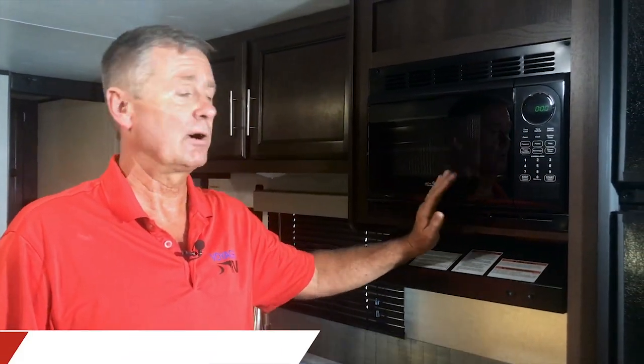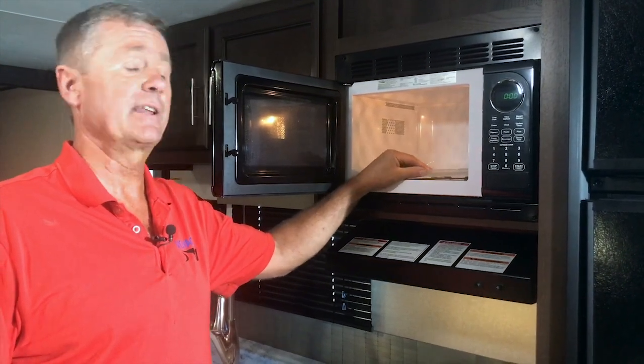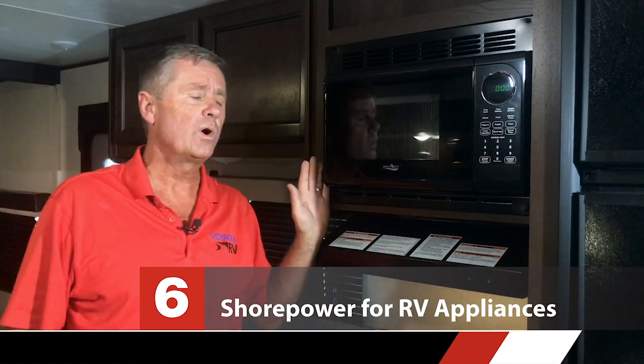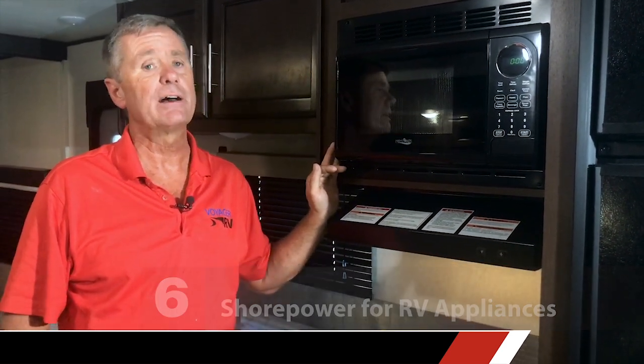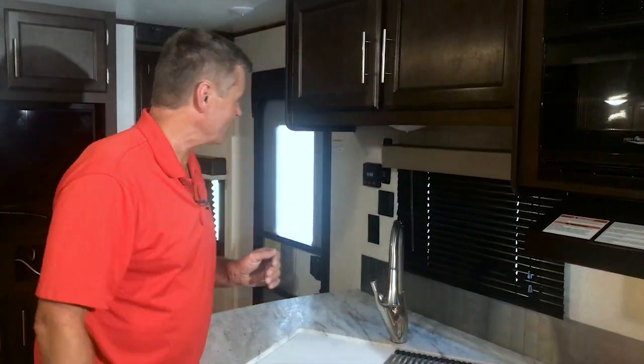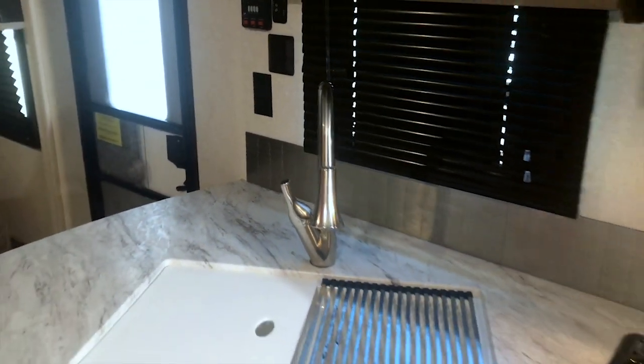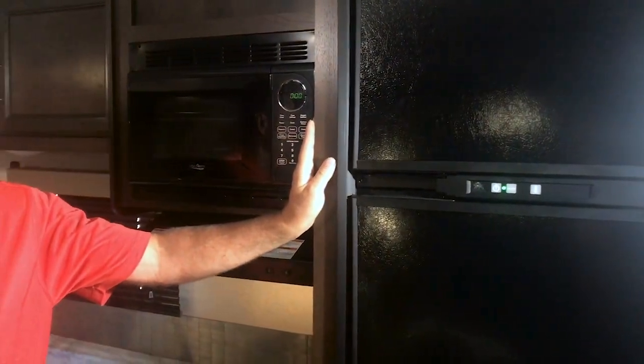The microwave is just like any other microwave. The big thing in a trailer is you have to have shore power for the microwave to work. While you're traveling you may want to remove the glass tray — it's a rare occurrence but they have been known to break. As for 120-volt appliances that require shore power: first the microwave, next the air conditioner, and the receptacles — none of those will be powered without shore power. There's also a 120-volt element in your fridge and one in your hot water heater. Your TV is plugged into a receptacle so it also needs shore power.